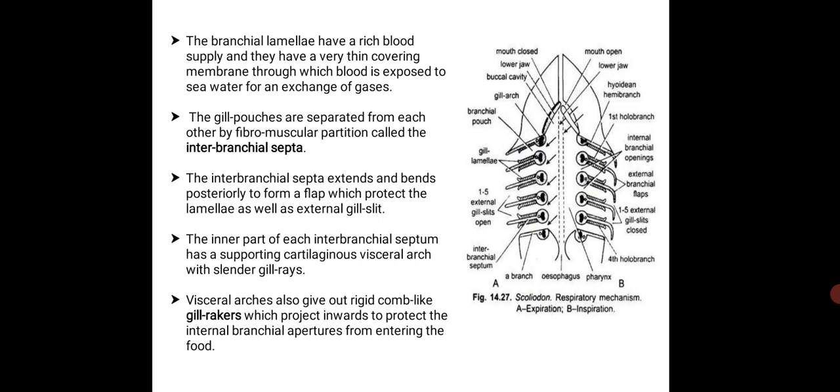Here in this picture, you can see the respiratory mechanism which takes place in scoliodon. The gill pouches are separated from each other by fibromuscular partitions called the interbranchial septa. These interbranchial septa extend and bend posteriorly to form a flap which protects the lamellae as well as the external gill slit. The inner part of each interbranchial septum has a supporting cartilaginous visceral arch with slender gill rays. The visceral arches also give out rigid comb-like gill rakers which project inwards to protect the internal branchial aperture.